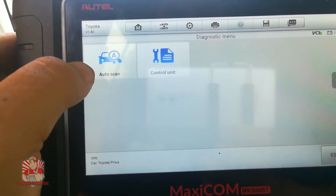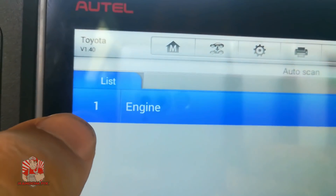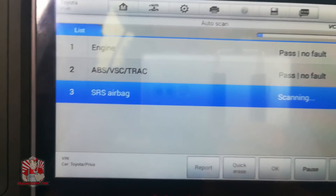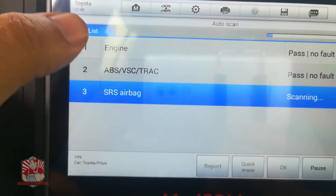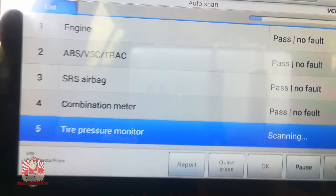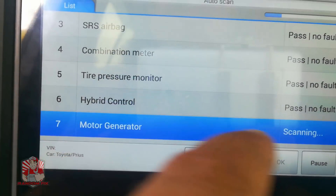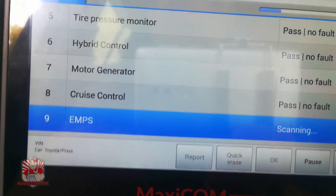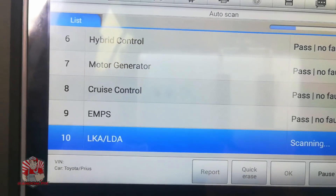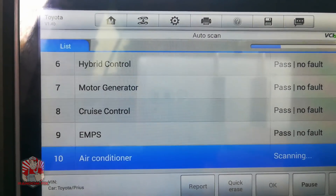Now I'll go to Diagnosis and select Complete Scan. What it's going to do is access every one of these modules — the engine, ABS, SRS system, and more. The great thing is that if you don't know what one of these systems does, once you access it, it will tell you what that module is in charge of. That makes it really user-friendly even if you're not used to working on cars.